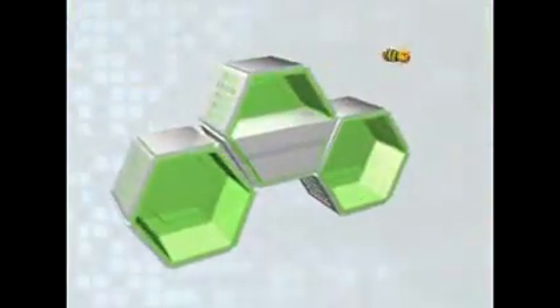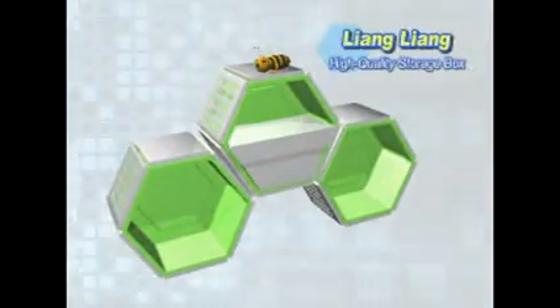Yes! The Liang Liang Storage Box is a creative, beautiful, versatile, fun storage unit all in one! Experience a whole new storage system!